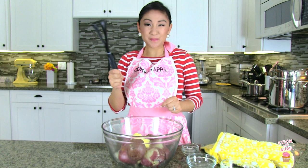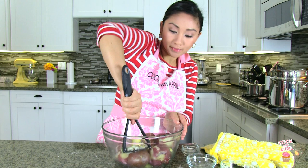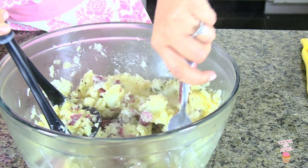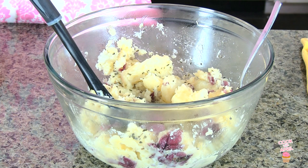You can go ahead and use a masher, if you have that, to mash your potatoes. If you don't have a masher, you can also use a fork by pushing like this, and if you want to do it an easier way, you can actually use a hand mixer.